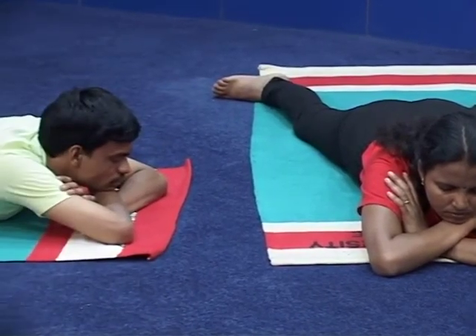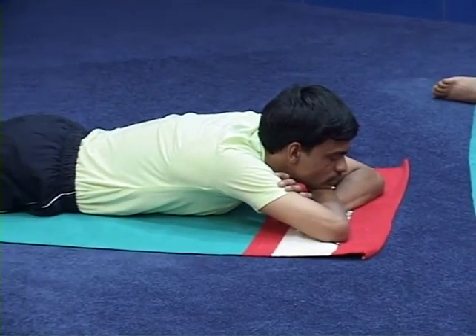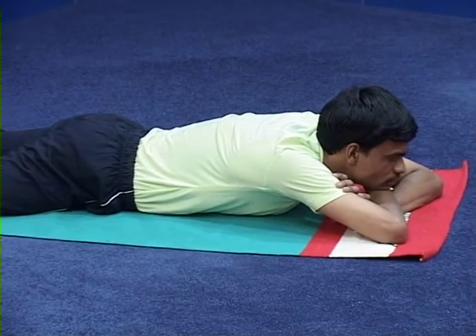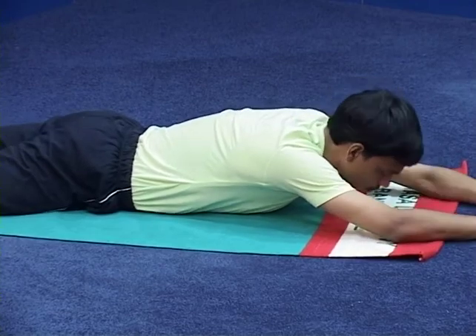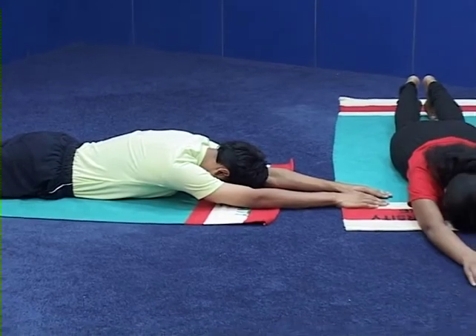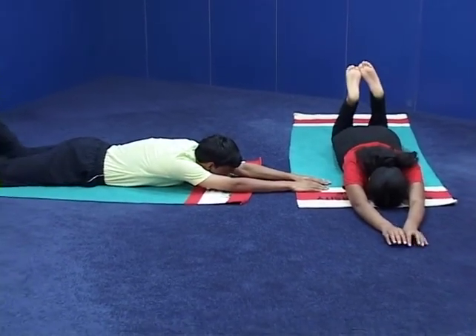Starting position: prone position and relaxation in Makarasana. Please come to stiti — the starting position. Silent demonstration of Dhanurasana.